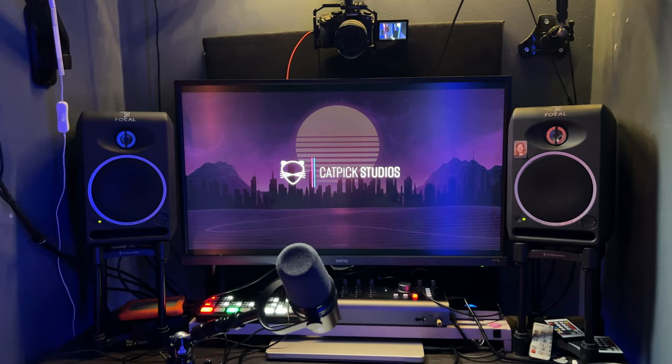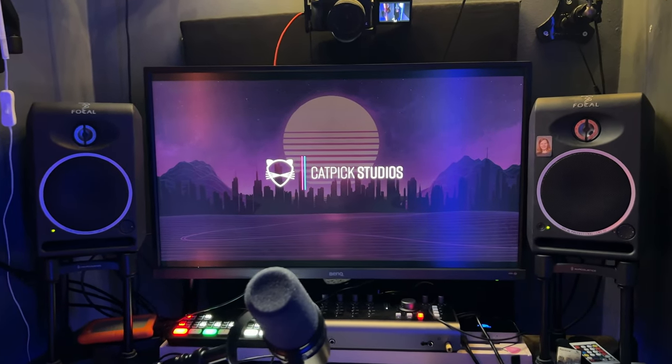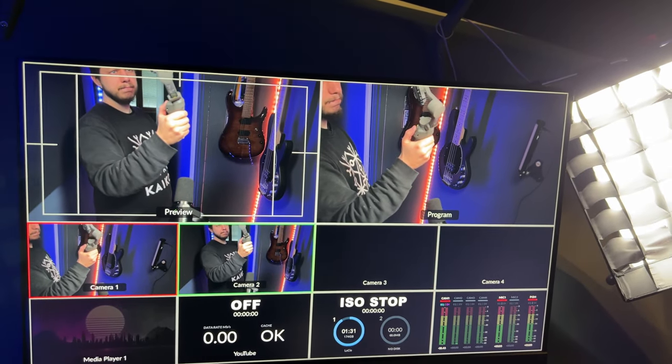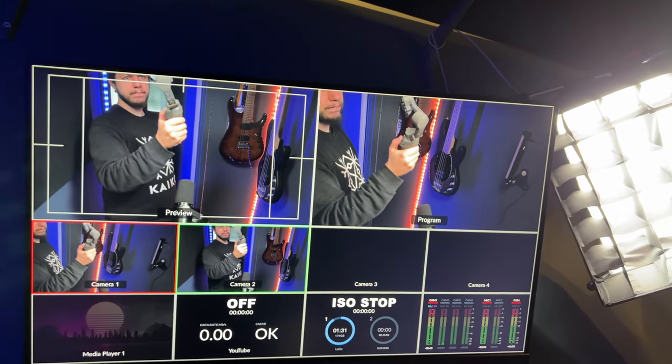The basic setup of the studio is still pretty much the same. I'm still using the BenQ 32 inch monitor, and then I'm using the second monitor mainly for the ATEM switcher stuff. But there are some situations where I might need more screen space, and then I just move the monitor above the BenQ and have just a ridiculous amount of screen.